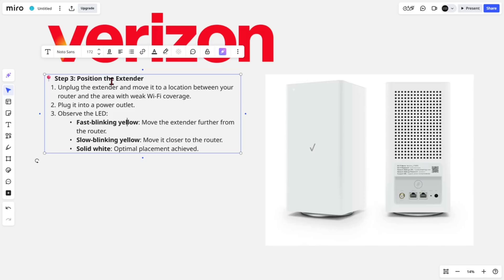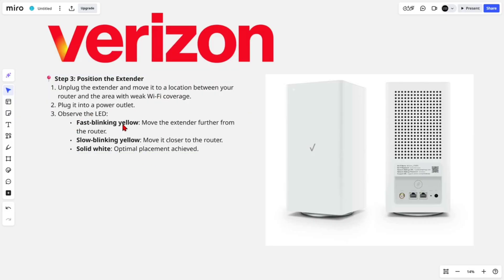Step three: position the extender. Unplug the extender and move it to a location between your router and the area with weak Wi-Fi coverage, then plug it into a power outlet. Observe the LED — fast blinking yellow means move the extender further from the router, slow blinking yellow means move it closer, and solid white means optimal placement is achieved.